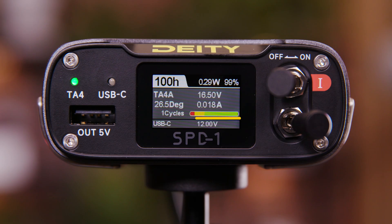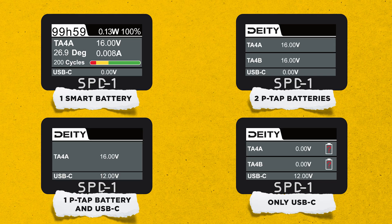Below all of this, you're going to find the USB-C input indicator — it's going to tell you if you're pulling that 12 volts. The interface will respond differently depending on different power inputs; here are some examples.